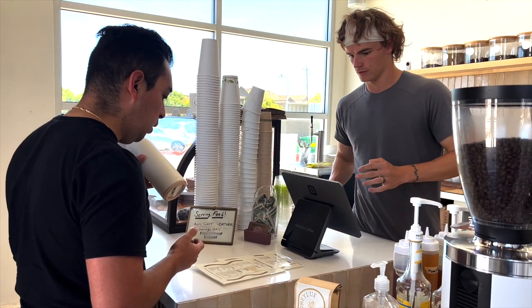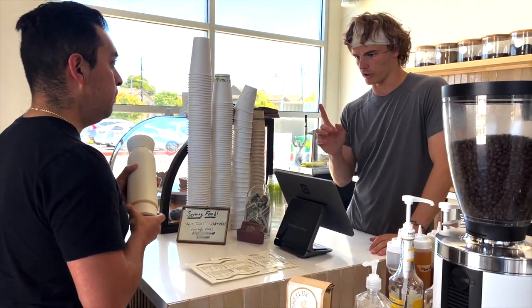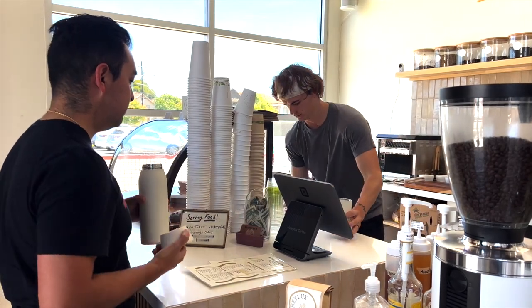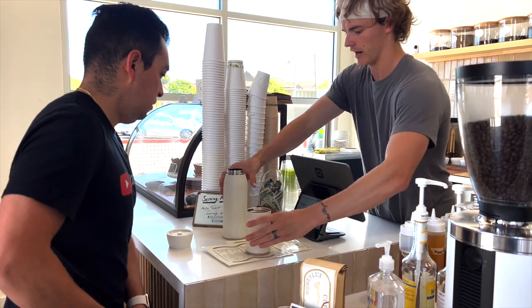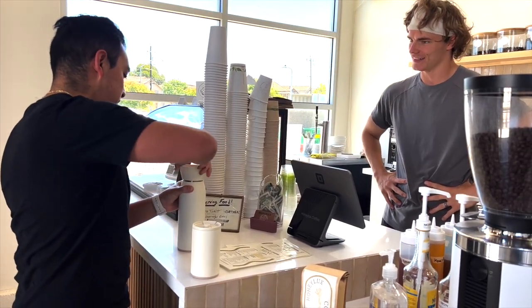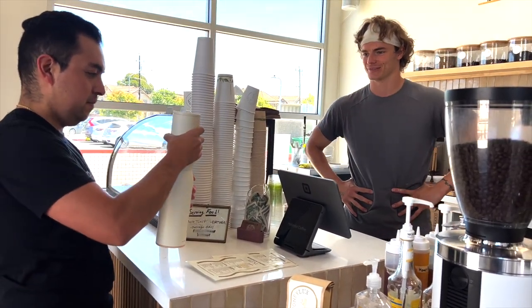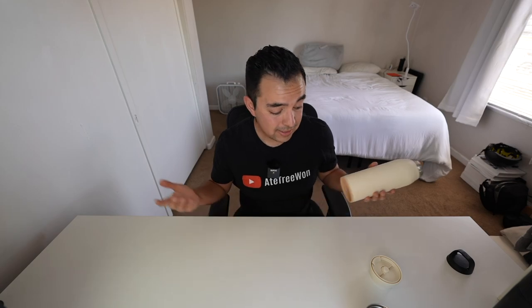I'm taking it to Starbucks to have them fill it with water and a coffee. I mentioned to the barista I just got it and thought it was cool. They gave us a shout-out and seemed excited about it too.